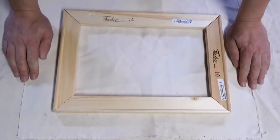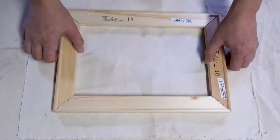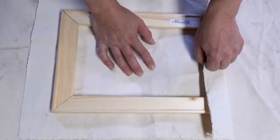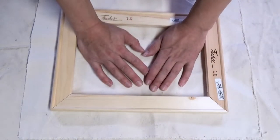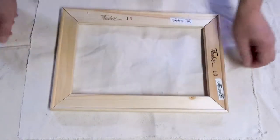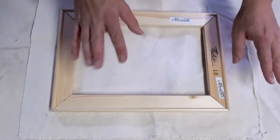They sell these fancy little pliers in the art store called canvas grabbers or canvas stretchers or something like that — don't waste your money. You don't want the canvas super tight right now, because when you gesso it, the pores of the canvas will tighten up and it will be as tight as a drum after you gesso it. So we want it fairly tight, but hand tight is good enough.